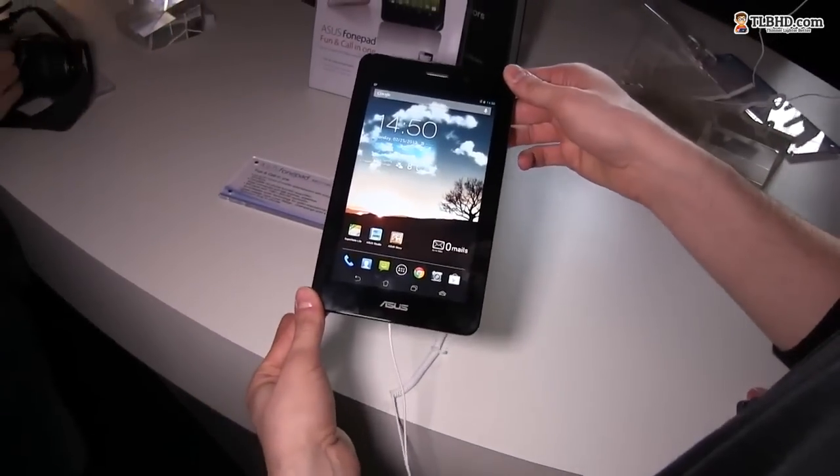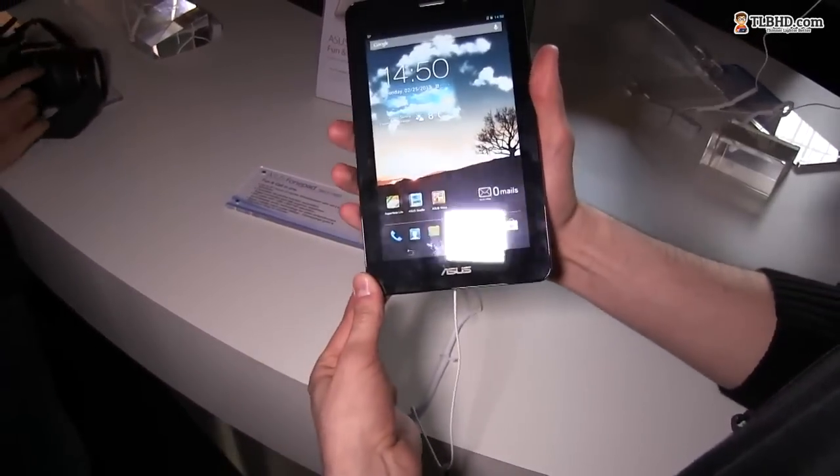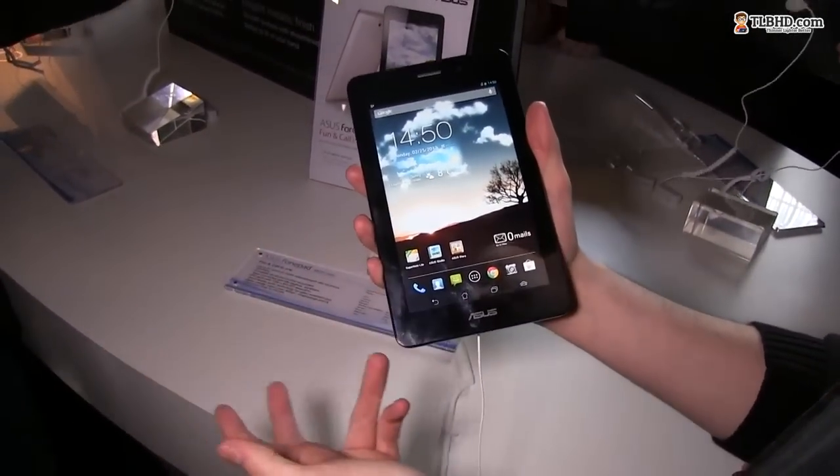That was just a quick hands-on with the Asus PhonePad. More details will be available later on, so stay tuned.